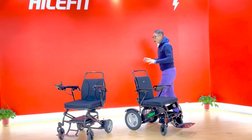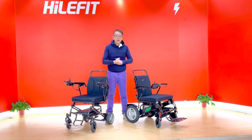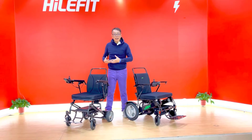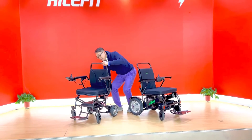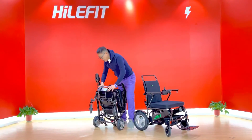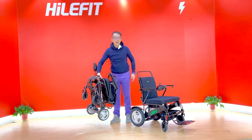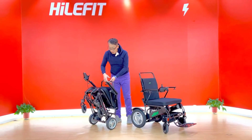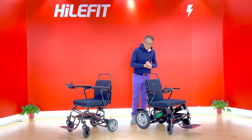These two models have different features to meet your demand. If you want lightweight and more convenient carry when folded, you should choose this model — it's the lightest weight carbon fiber wheelchair, you can hold it with one hand easily, no problem at all. Open it in just one second, no problem.